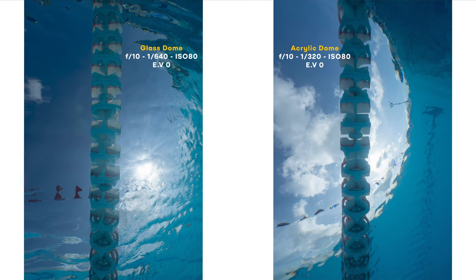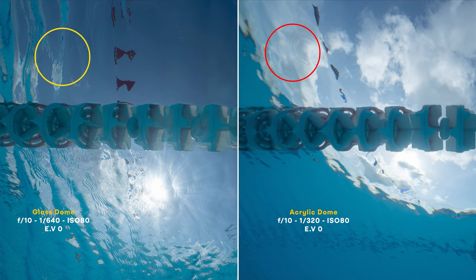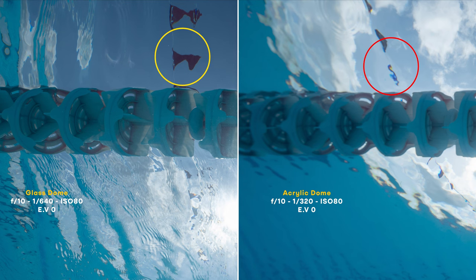And now the real star of the show — image number five, shot against the light. The sun on the acrylic photo is behind a cloud, so it would be unfair to judge the quality of the light rays, even though with my experience shooting light rays with an acrylic dome, I can tell you that the ones I see on the glass dome look really good — better than what I'm used to. If we zoom in on the floating line, we can really see how much sharper the elements are. Even the clarity of the water on the surface is so much better. And finally, the topic of chromatic aberration — these blue and red edges you get sometimes on elements of your photos, especially when shooting against the light. Look at the flags above the water. The chromatic aberration of the acrylic dome is much more pronounced than with the glass dome, where it's barely noticeable.